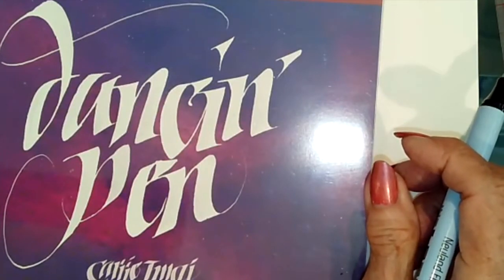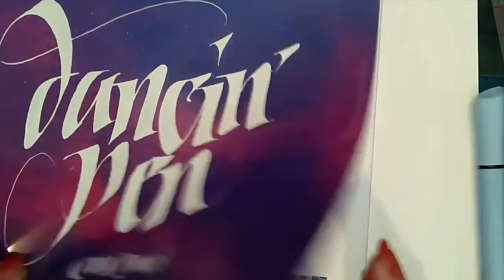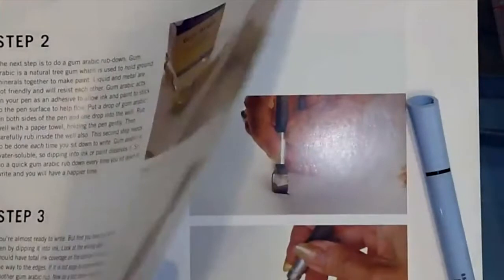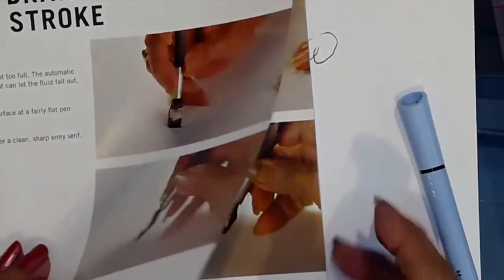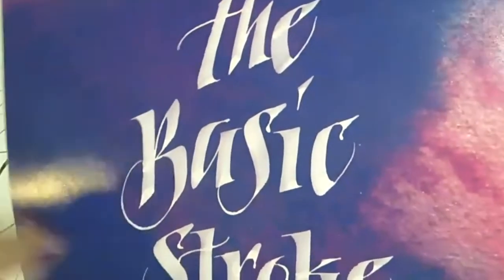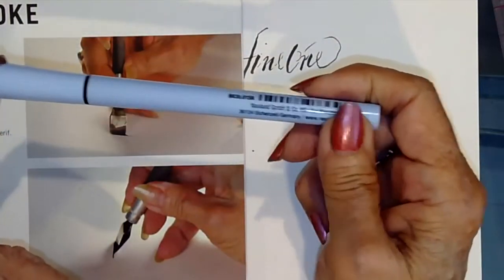What are some of your influences or what's the style that you're using here? It's mainly based on manipulation. So you're using mainly broad edge here, right? I'm using a square edge pen because my basis is the italic form. So with this pen, I'm using a more pointed brush letter form.